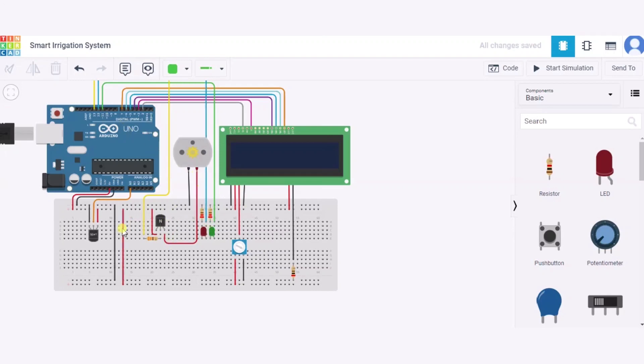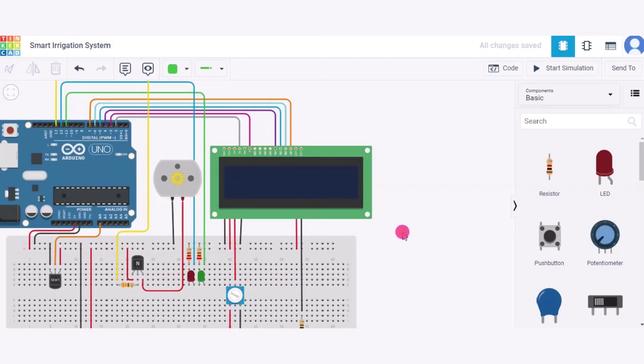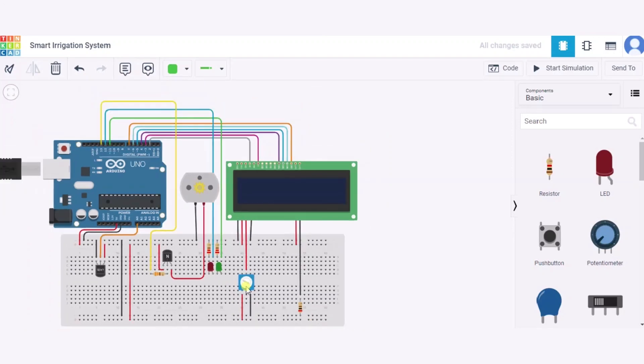So our DC motor, LEDs, transistor, and temperature sensor are now connected. Now let us see how to connect the LCD. The GND pin of the LCD will connect to the GND pin of the Arduino, and the power pin will connect to the 5V supply of the Arduino. The contrast pin will connect to the wiper pin of the potentiometer. The potentiometer's first terminal connects to the 5V supply and the third terminal connects to the GND pin of the Arduino.